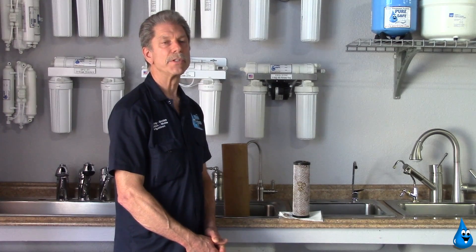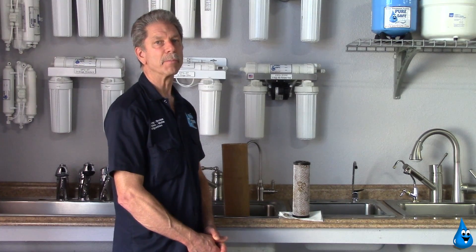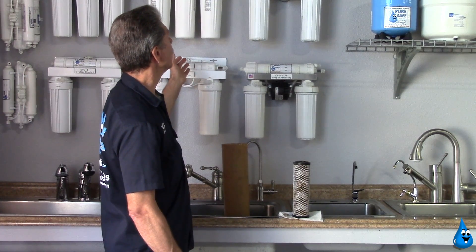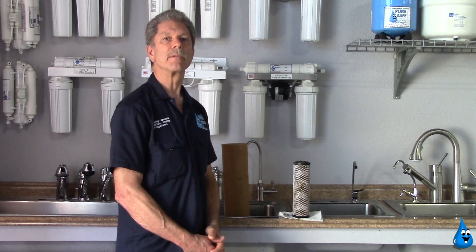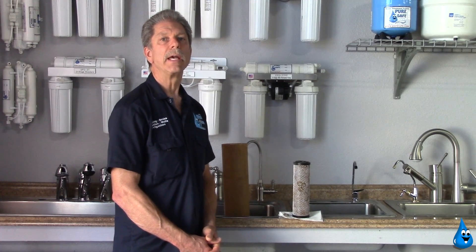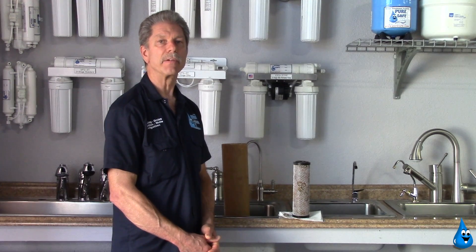Last week we talked with you and shared some information about our handmade fresh-baked reverse osmosis systems, which we have back here on display on our showroom wall. These create high purity drinking water for your household, for your employees if you have your own business, and greatly improve the quality, purity, and safety of your drinking water.